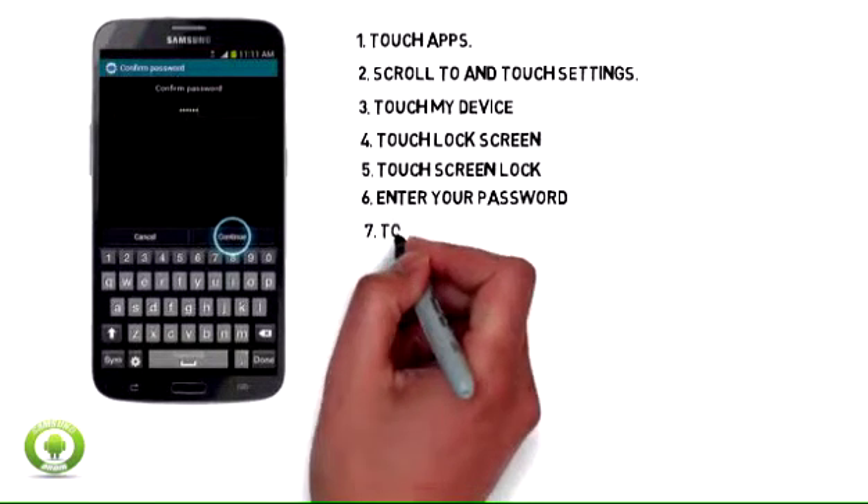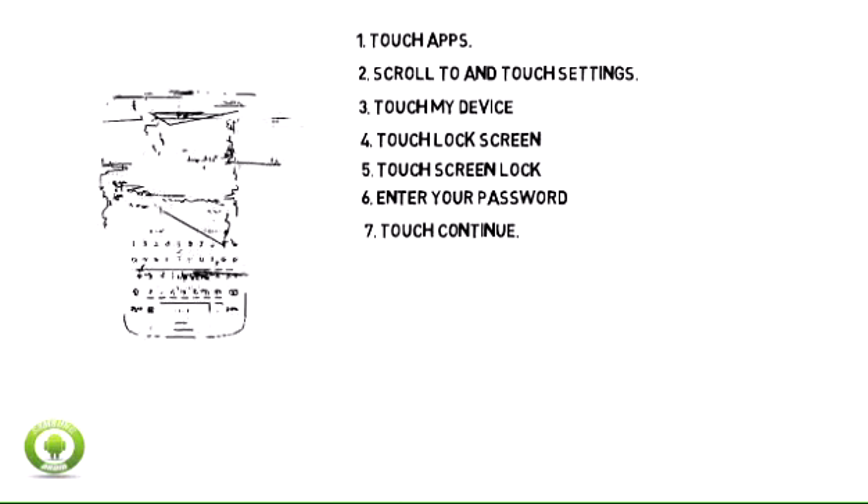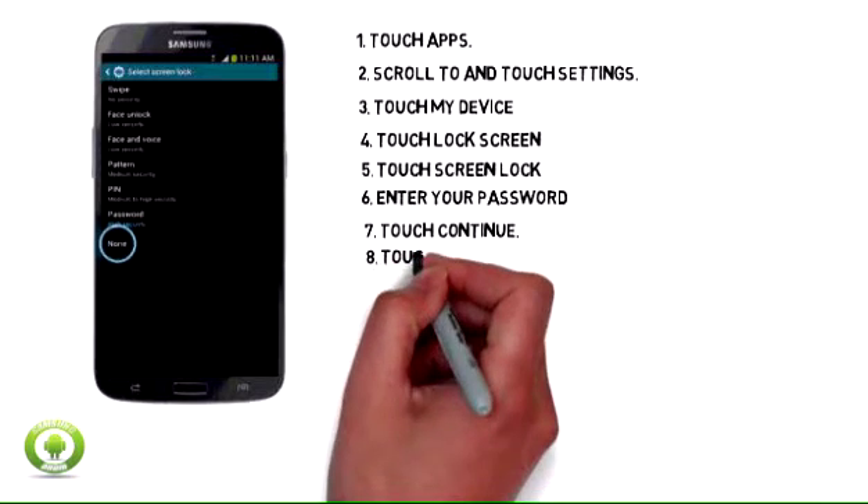Step 7: Touch Continue. Step 8: Touch None.